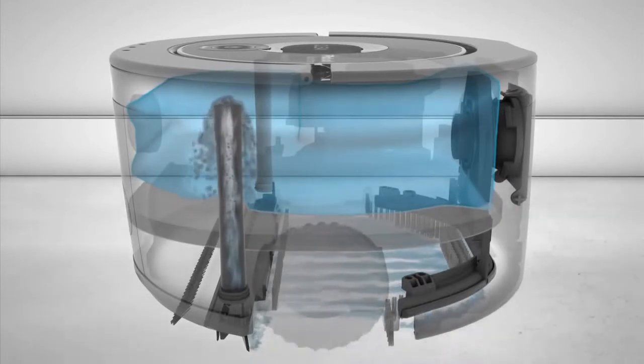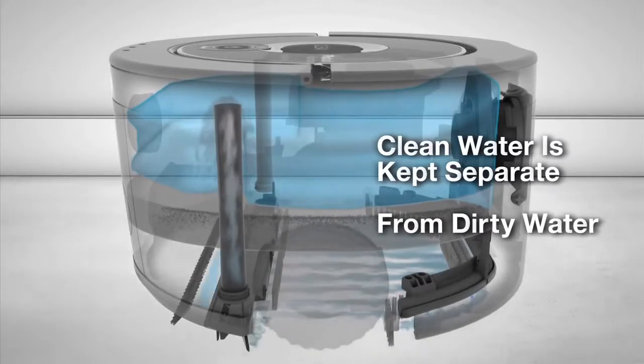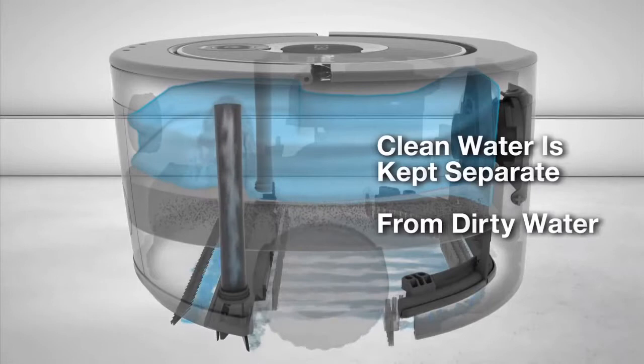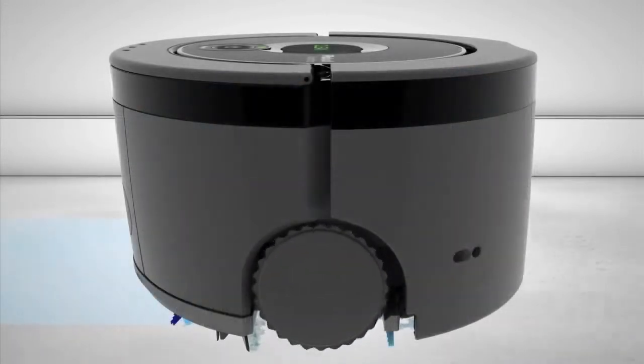The Scuba 230's water management system keeps the cleaning solution and dirty water separate inside the robot. As the clean water is applied to the floor, space is freed up inside the robot to hold the dirty water as it is removed from the floor.